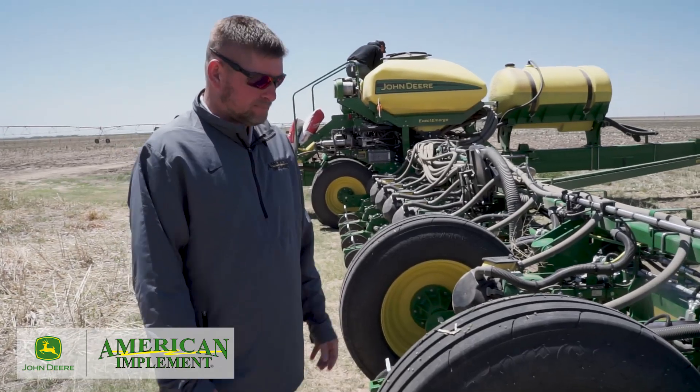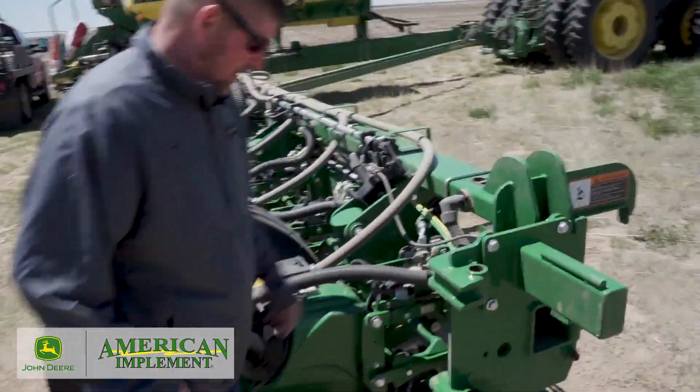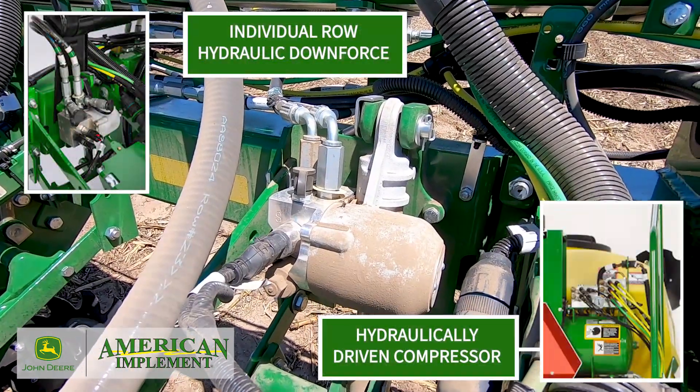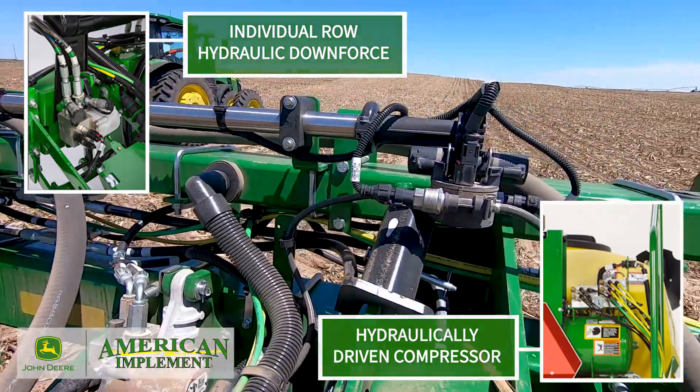Each nozzle body is a computer. This planter is also equipped with IHRD, Individual Hydraulic Row Downforce. It's like independent suspension all the way across the tool. Each row has a hydraulic cylinder keeping constant down pressure on it for perfect seed placement.